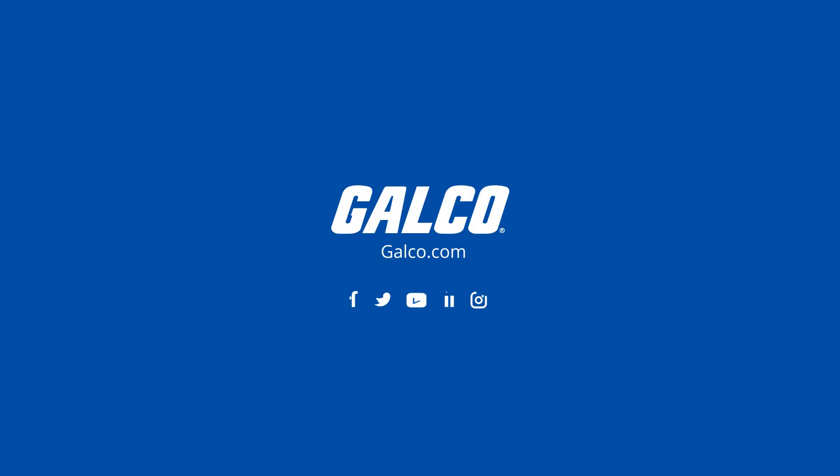For more information about the X-TEC PH110 and other test equipment and measurement tools, visit galco.com.